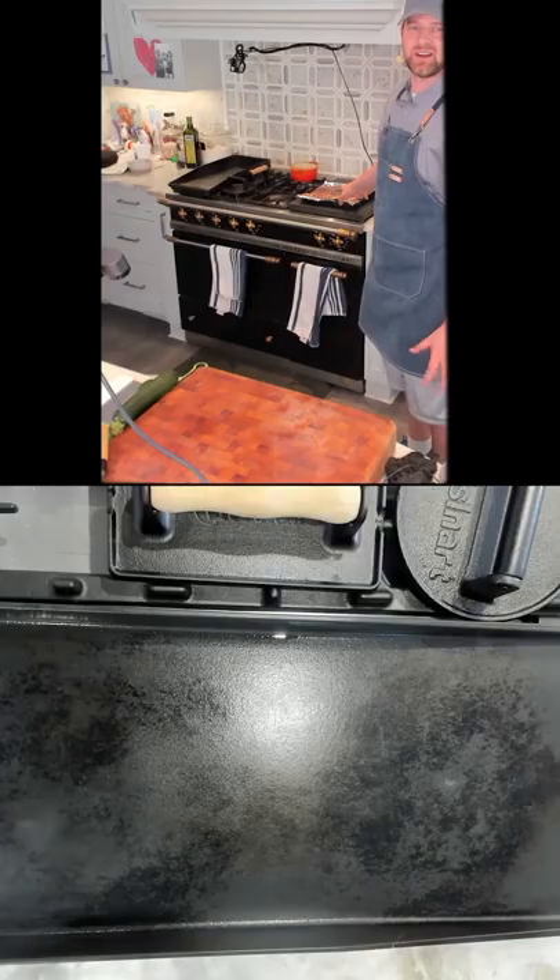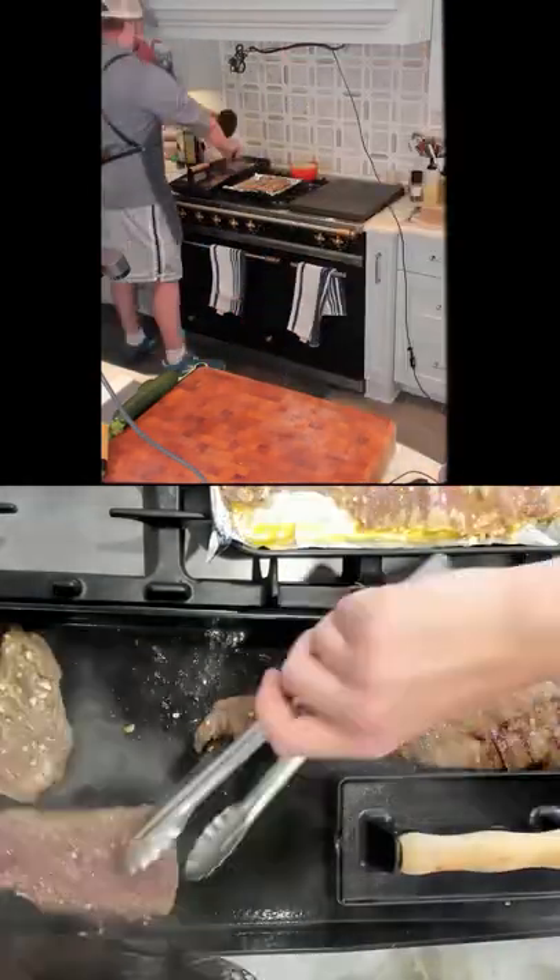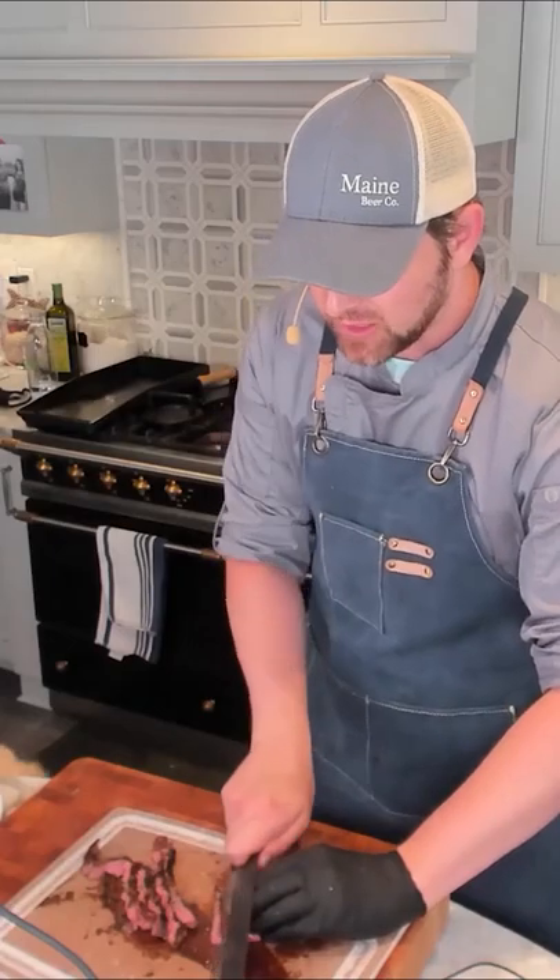I have my marinated skirt steak right here. Cook a couple minutes each side. And of course my dog shows up here.